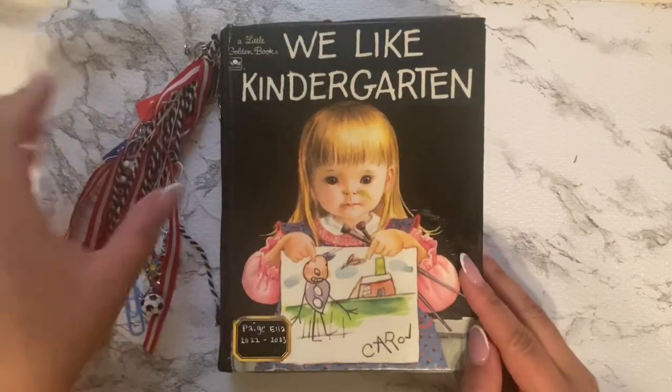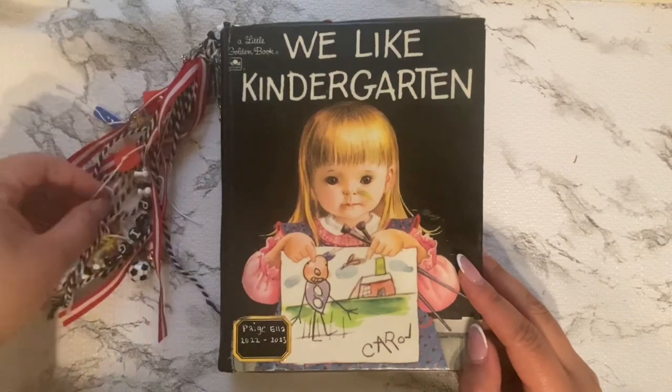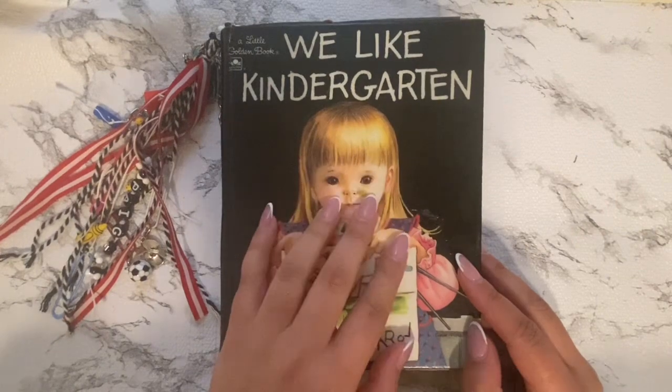Hey friends, I'm back with another Friday flip through. Today I will be flipping through a book that I altered, a little golden book — it says We Like Kindergarten.